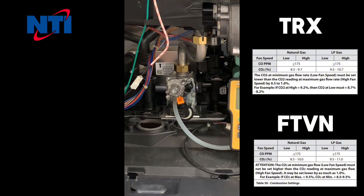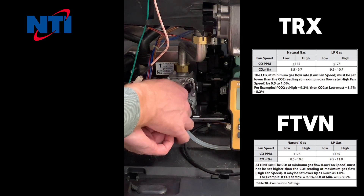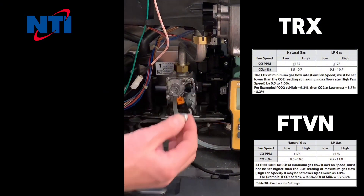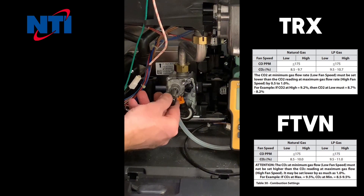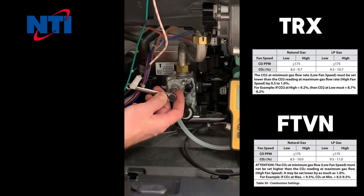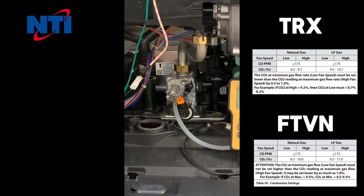After your high fire adjustments are complete, go back and set the boiler into low fire test mode. Now that your boiler is in low fire, you will want to make adjustments using the low fire adjustment screw. The low fire adjustment screw is covered by a cap, which first must be removed before adjustments can be made. Once the cap is removed, use your T40 screwdriver to make adjustments at low fire. Never adjust low fire unless the boiler is working in low fire mode, and never adjust the high fire screw unless the boiler is working in high fire mode.